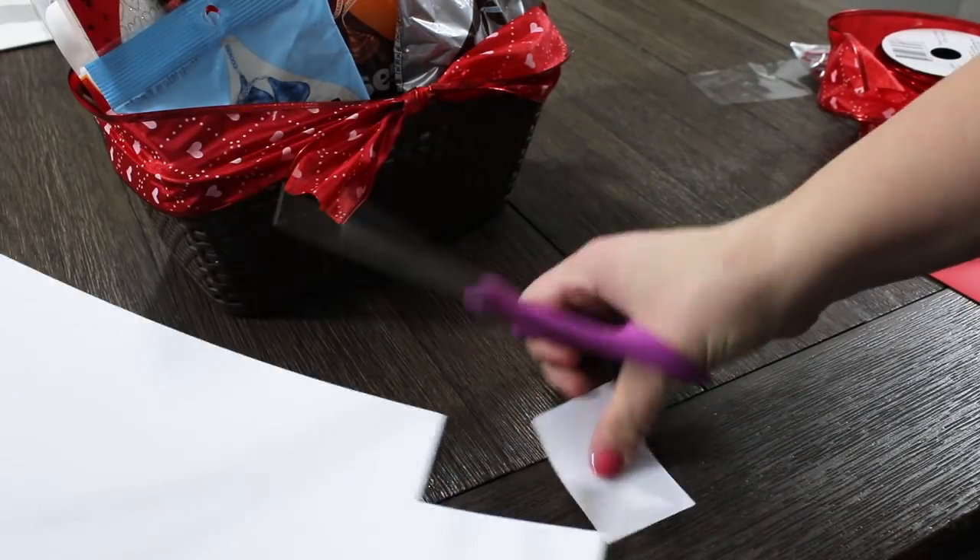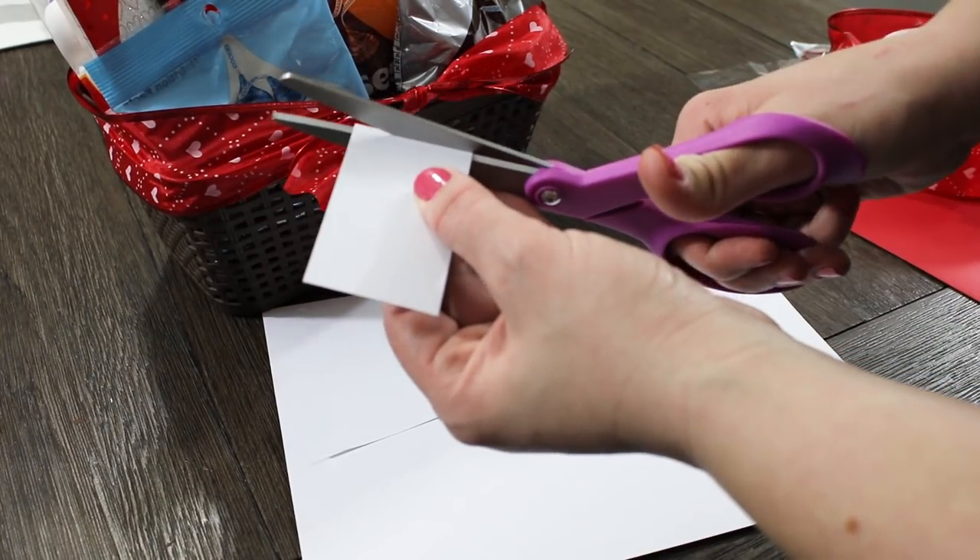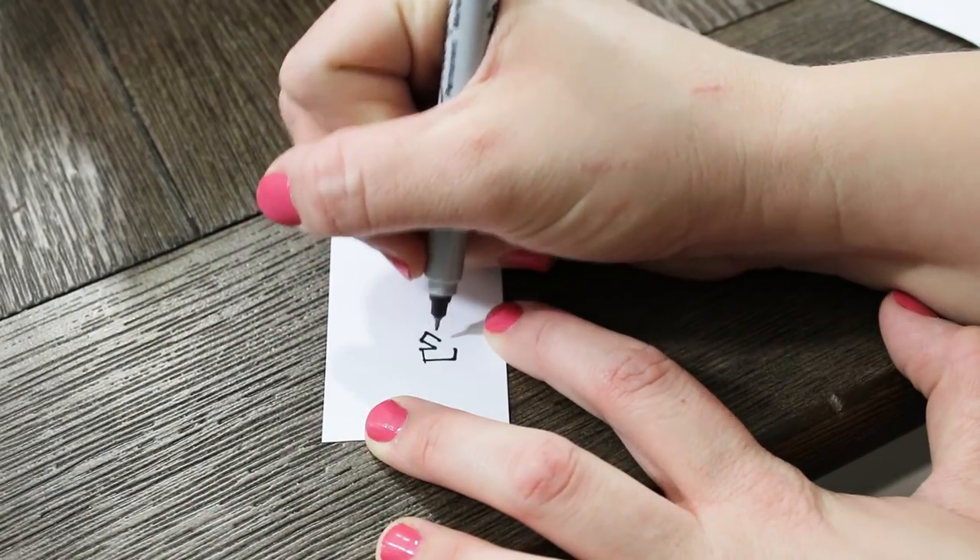To add a cute little tag for the front, I'm just cutting out a little square out of some cardstock and then I just free-handed 'cuddle kit' on there.